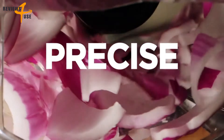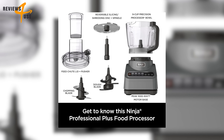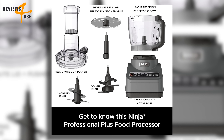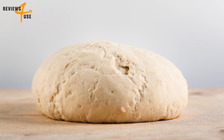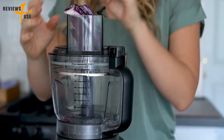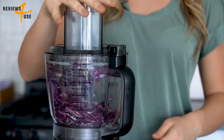This food processor has a powerful 1000 peak-watt motor that can process the toughest ingredients with ease. You can use the stainless steel chopping blade, reversible slicing and shredding disc, or the dough blade to knead up to two pounds of dough for bread and pizza in as little as 30 seconds. Another great feature is the two-in-one feed chute that lets you process different shapes and sizes of food without pre-cutting.